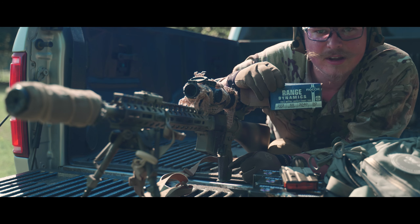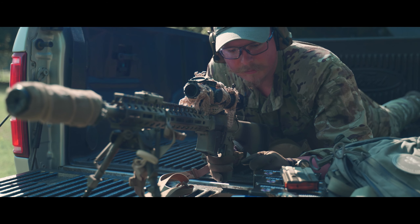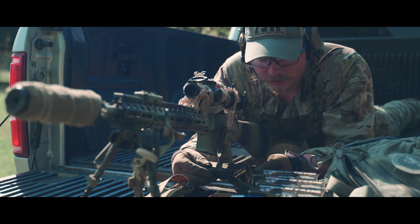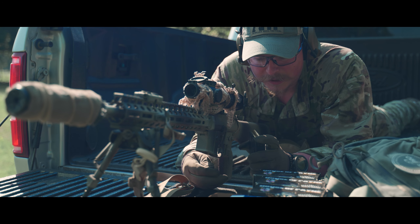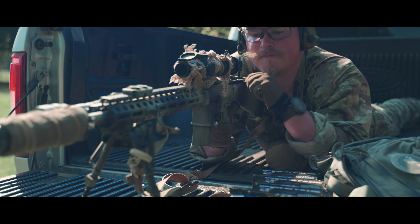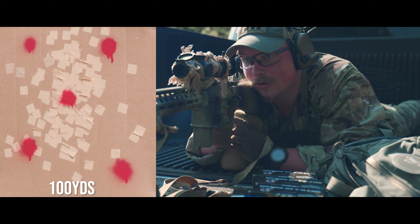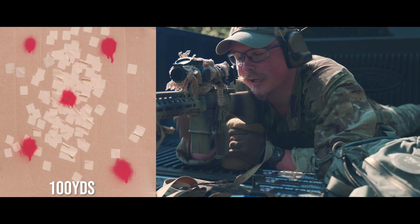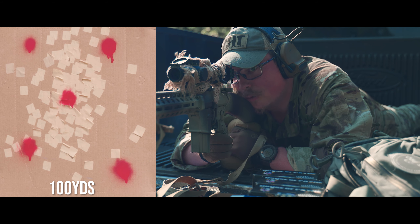First thing we're shooting is this Fiocchi Range Dynamics, 55 grain. This is not what I zeroed with, but we're just going to test a few rounds and see how it does. The barrel is a little warm — I did let it cool off for about 20 minutes. I'm going to be shooting the top left red circle. I also didn't zero with the suppressor on, so we'll see where it lands. We're just looking at the group itself, not necessarily trying to hit the red circle.